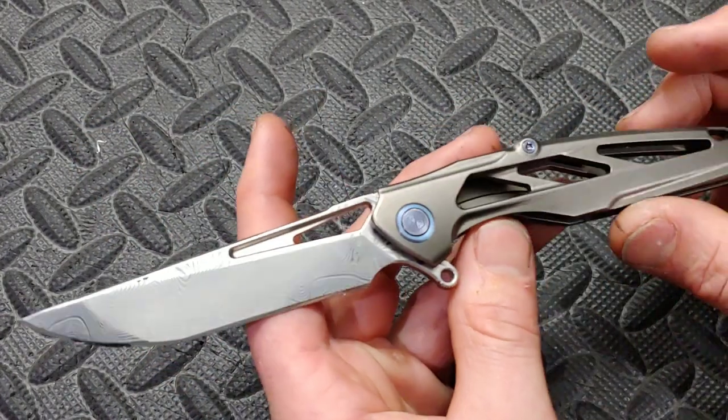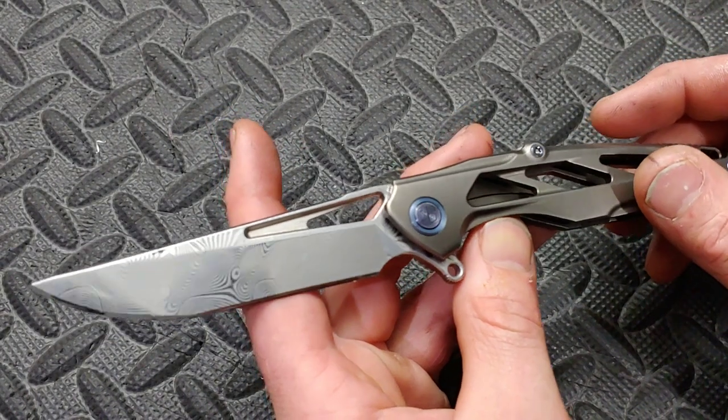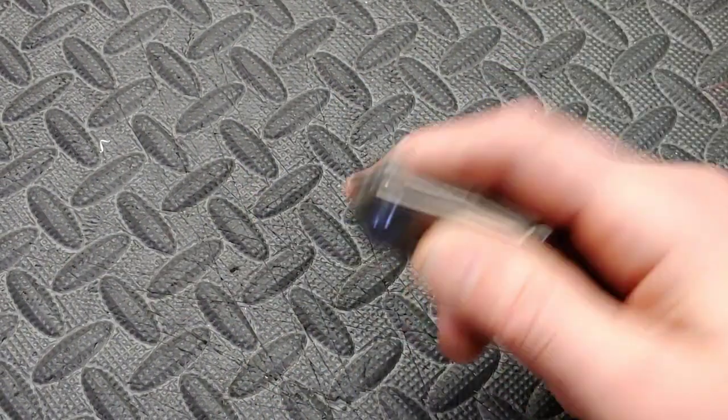I will be reviewing this knife soon — I'm going to have to take it apart and clean it. There you guys go. I love you guys. Thanks for watching. Peace.